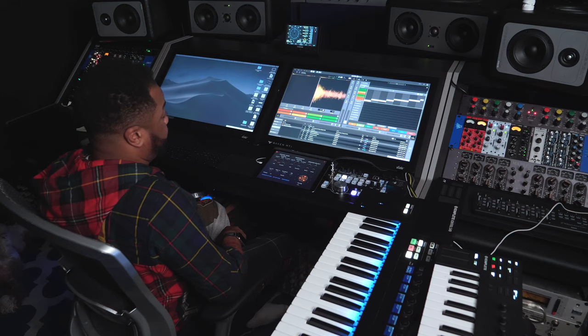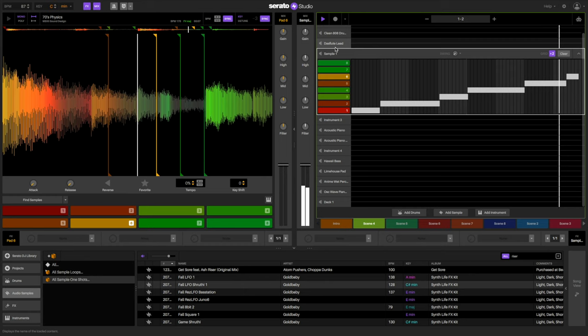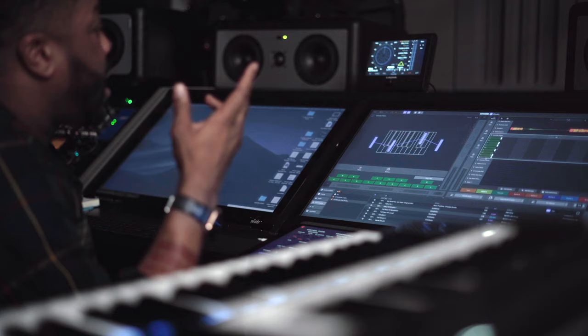Here we are sitting down with Serato Studio. I found a couple of samples, a couple of things that sparked my interest. I found the sample and that first chord that it hit — something about it was just reminiscent of Exhibit A to me. Not the sound, but just the actual chord itself. So I took that, looped it up — simple two-bar loop.